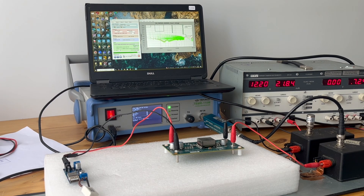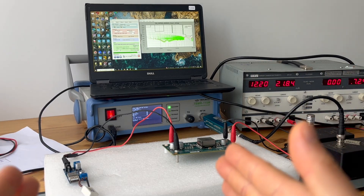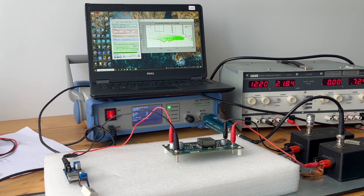It is worth mentioning that in this case we're going to use CISPR 25, which is an automotive conducted emission standard. We'll just perform a peak scan to keep it simple. The scan will start from 150 kHz all the way to about 110 MHz. The resolution bandwidth between 150 kHz and 30 MHz is 9 kHz, and from 30 MHz to 110 MHz it will be 120 kHz.